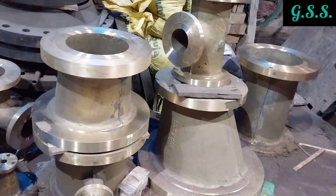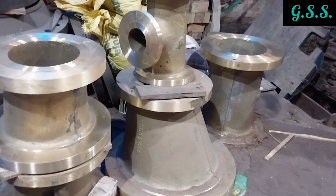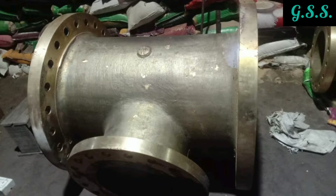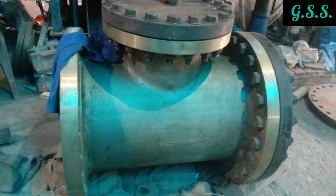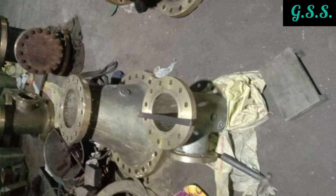Cast brass flanged fittings are mainly used in high-pressure gaseous oxygen piping systems as exempt material because brass is an inert material and does not react with oxygen. These cast brass fittings are made using a sand mold casting process.